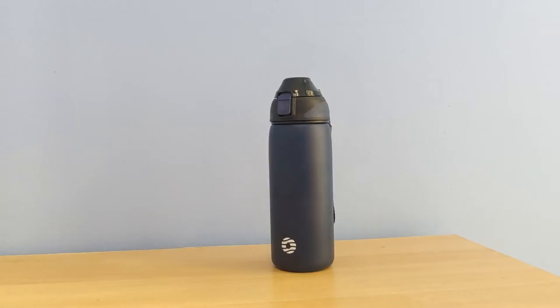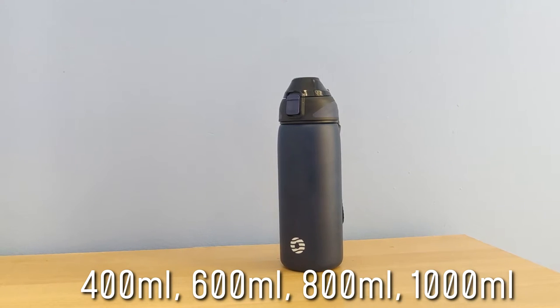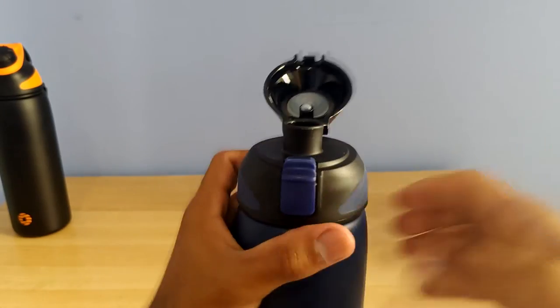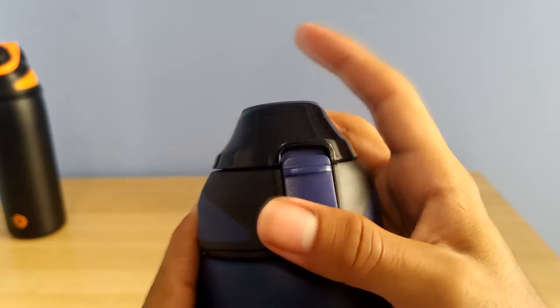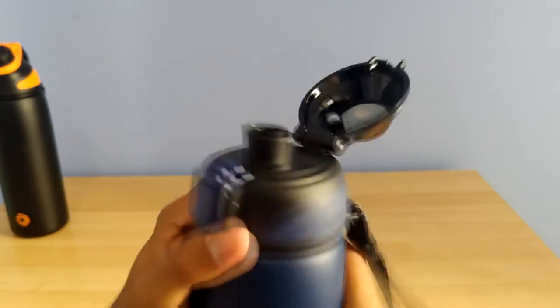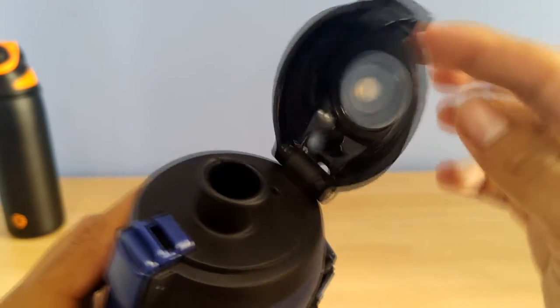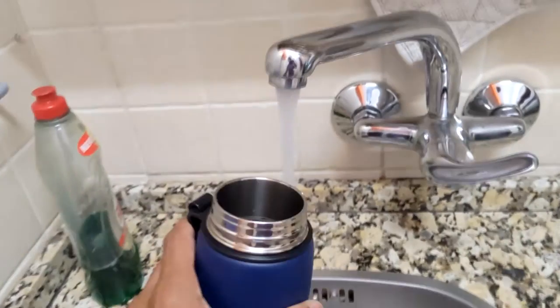Let's dig into the details and first look at the SFG, which I've got in 600ml — it does come in different sizes. The main feature is a one-button cap that opens with one hand, very good for active sports use. You can lock the cap in place with a switch so it doesn't leak. As you open the cap there's a simple spout which works pretty well, and it's got a nice wide opening that you can fill up.